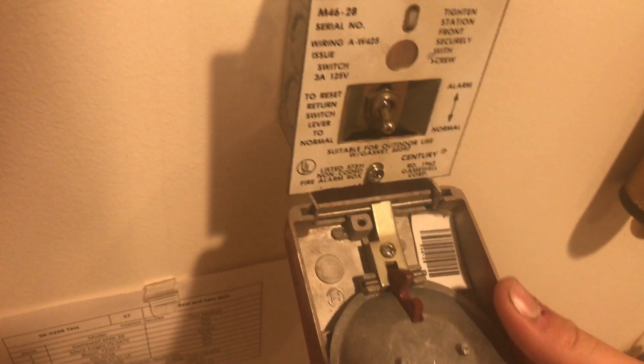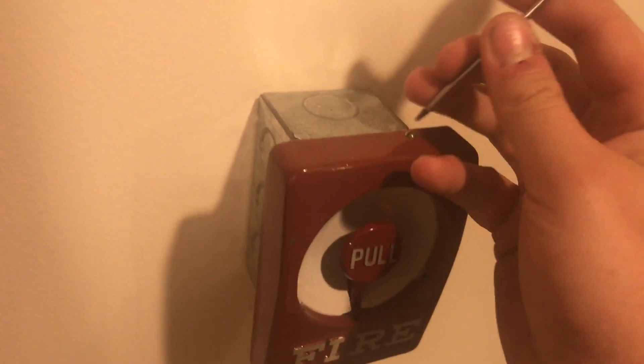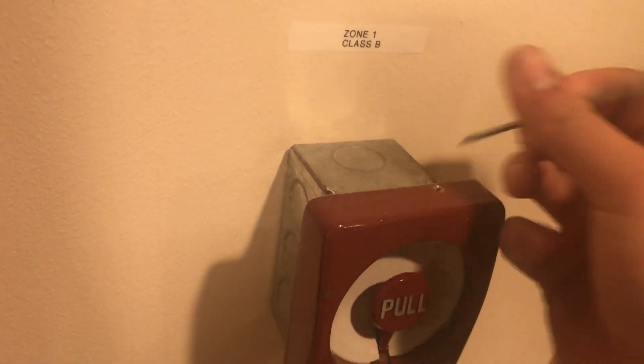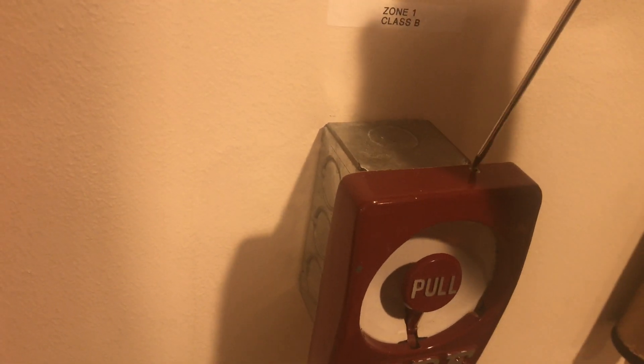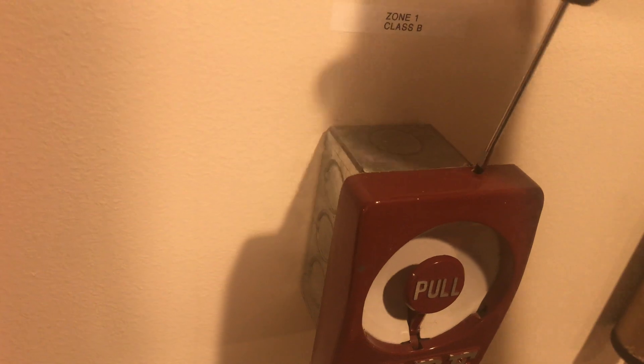I know it's kind of hard to hear that Radionics alarm because of how loud the bell is, but it's going, I promise. So we'll reset this and reset the panel.